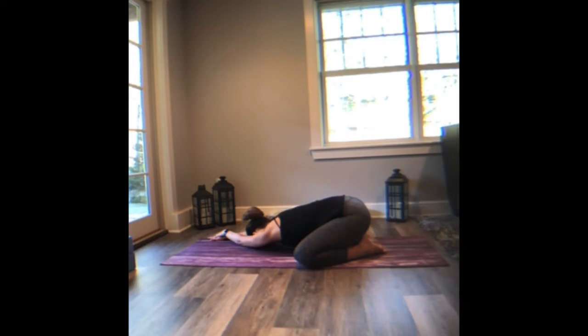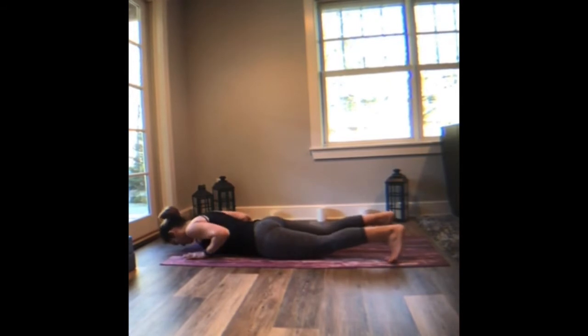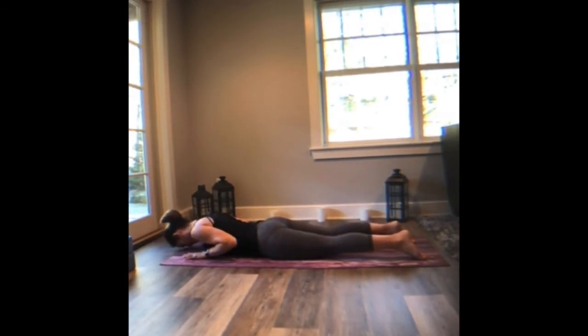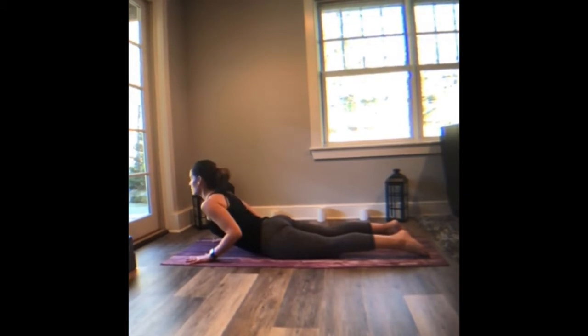Inhale to the seam of your shirt. Inhale, come back through the center. You're going to crawl yourself forward onto the belly. Untuck the toes as you press the tops of the feet into the mat. Feel the pubic bone press down, feel the arms align with the breastbone. Press the palms down on an inhale, lift the heart, roll the shoulder blades back — low cobra. Exhale, release.